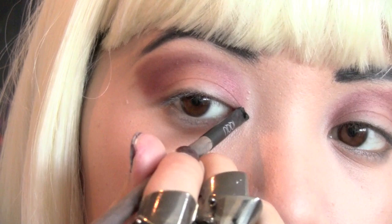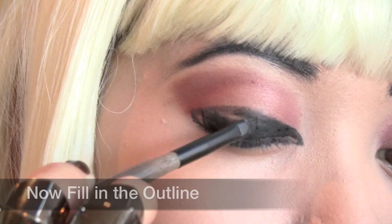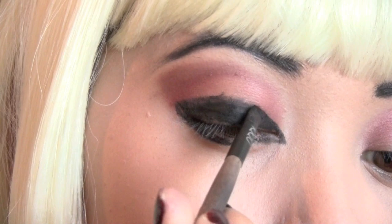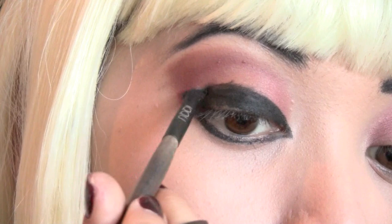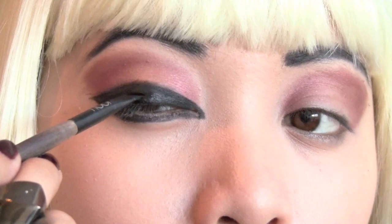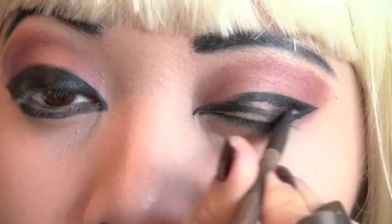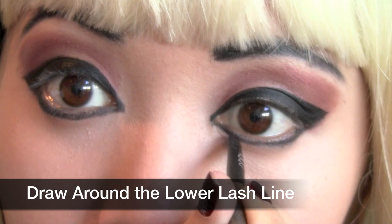Now line your eyes with black. Draw an outline around your crease and fill in the outline — you want to cover your entire lids. Then draw around the lower lash line.